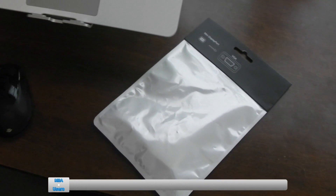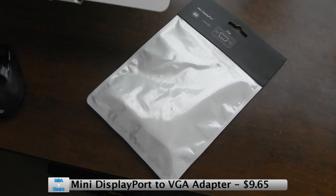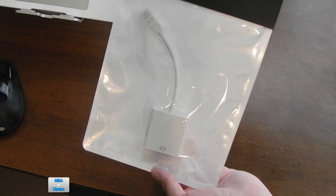Hi everybody, it's Brian for MBAusers.com and today I'll be taking a look at this mini DisplayPort to VGA adapter. You can pick it up for $9.65 from eBay and it was delivered to me in about three to four days, so not too bad in terms of shipping time.